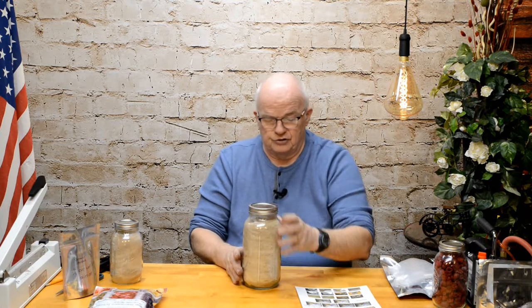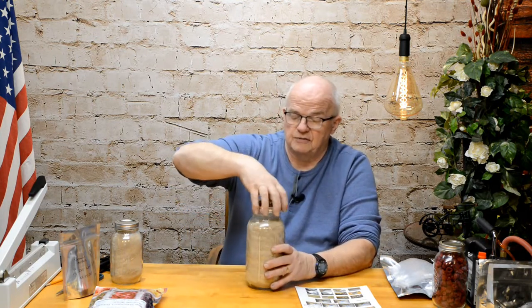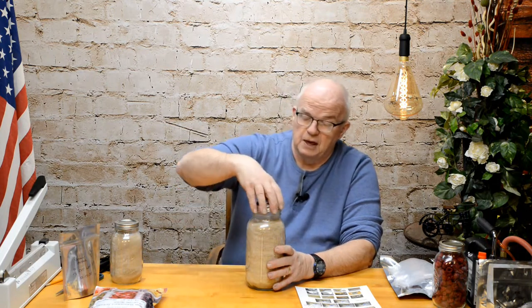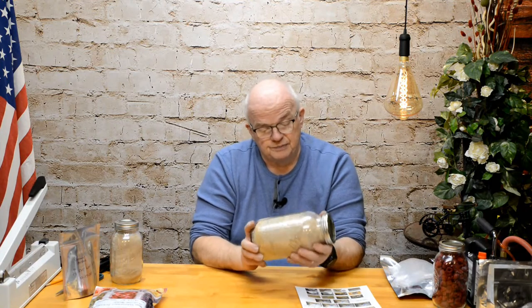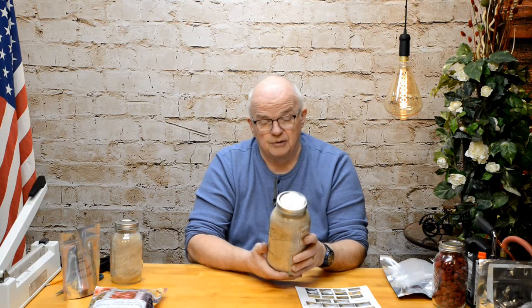I have here a jar that's already been vacuum packed, and that lid is on there extraordinarily tight. I can loosen the ring and take it off, and that lid isn't going anywhere. The lid is actually a little bit concave — the vacuum is so tight and so well made. I still leave the ring on and tighten it down a little bit, and that vacuum pack will last for many, many years. Because what's inside is dry, it's not going to deteriorate, and as long as that lid stays down tight, it's going to stay sealed for a very, very long time.